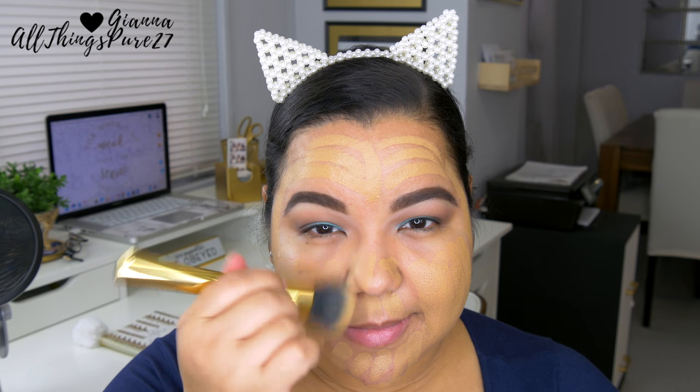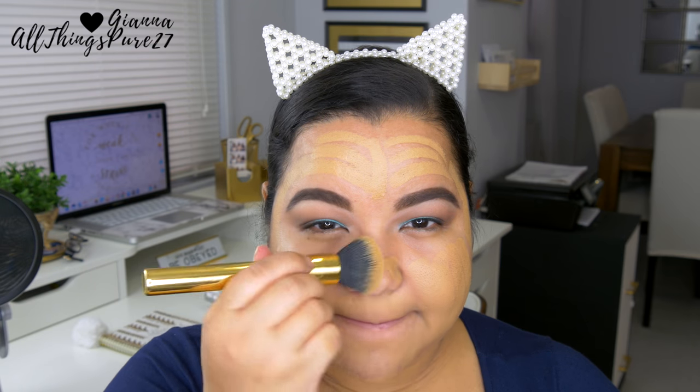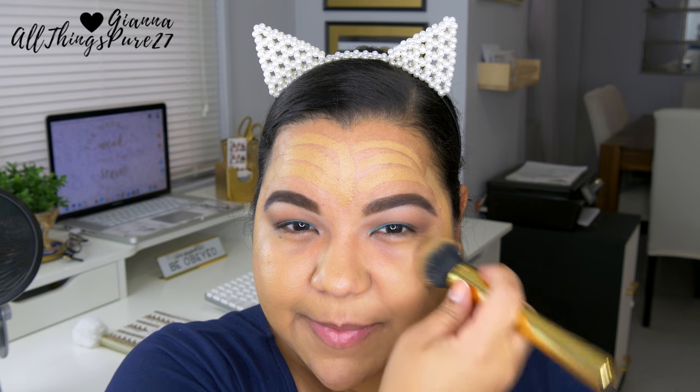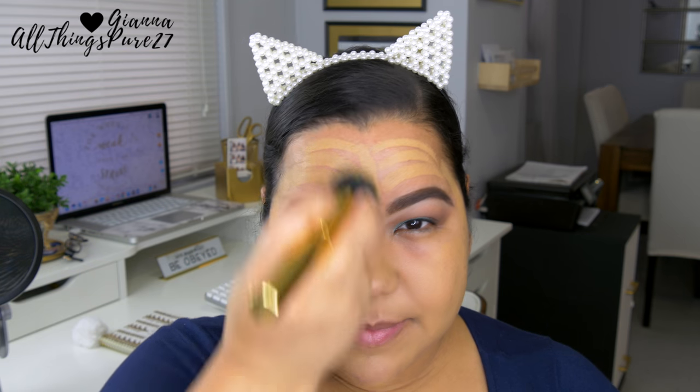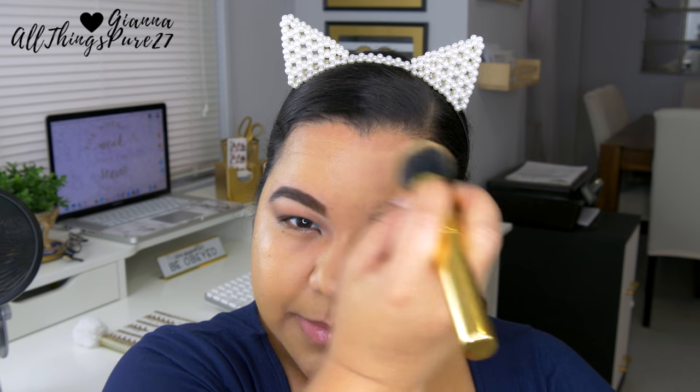Moving on to the face — I already primed it, so now I'm applying foundation. I'm using my Anastasia Beverly Hills stick foundation, which is really easy to use since I don't need an extra brush or to pour it on my hand. I'm blending that out with a buffing brush from Tarte, which is no longer sold — but you can find buffing brushes everywhere; there's one from Morphe (the 439) and one from Real Techniques that I really like.